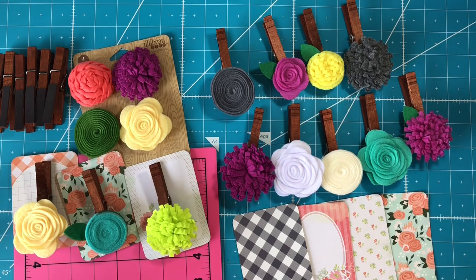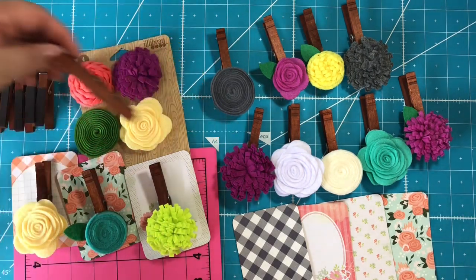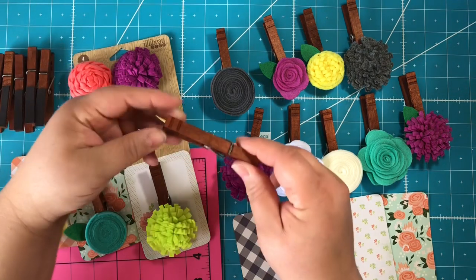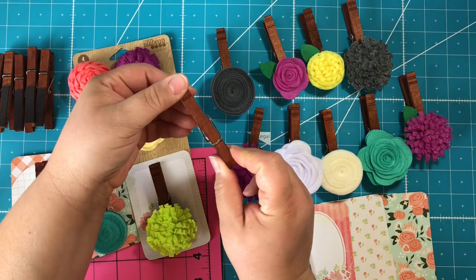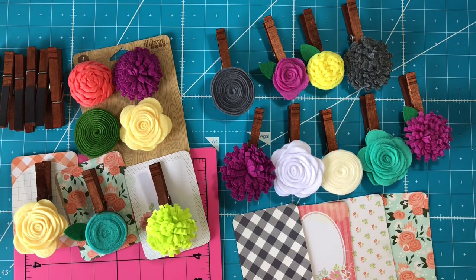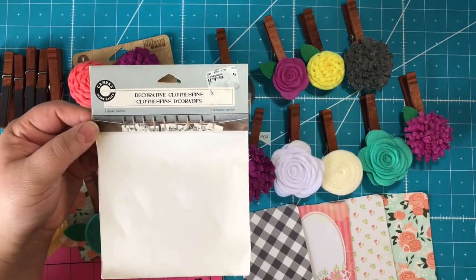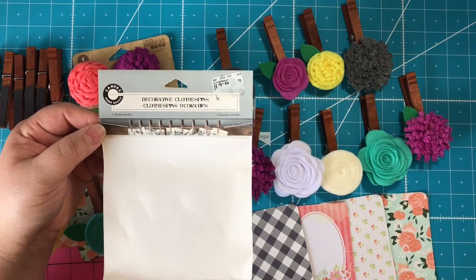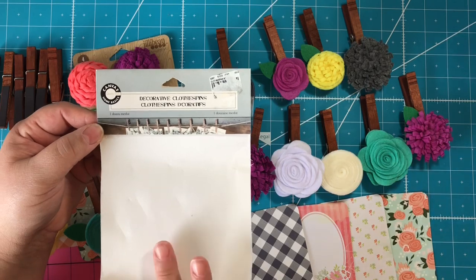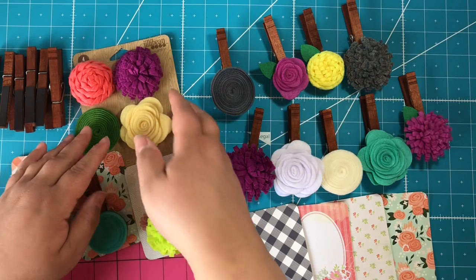I'm just giving you the idea and some of the materials you can use to make these presentable and really cute for your craft fair. The clothespins I'm using are these ones here — they're a little bigger than a normal clothespin and they have that dark stain color. This is what the packaging looks like. I got them at Tuesday Morning, and if I can find these online I'll link them below.